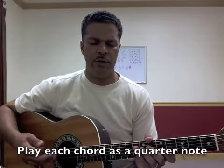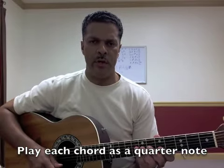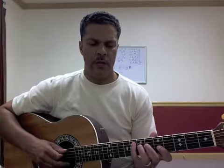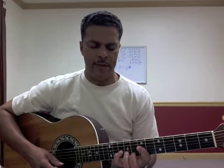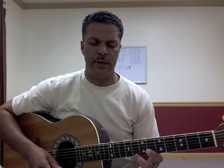It's written in eighth notes, but if you want to play it in quarter notes, that will really help you all the way through. If you want to isolate that, it'll work out very well. So there's that first measure again. With the second finger get the G, then the fourth finger A, second finger C.